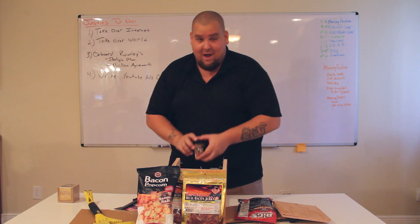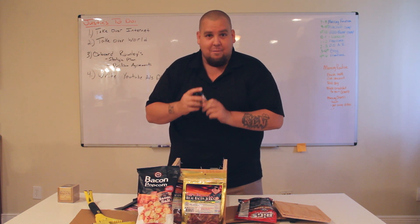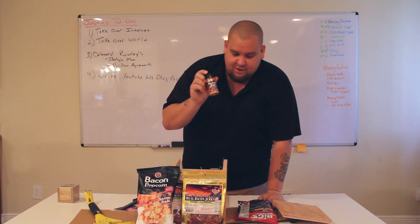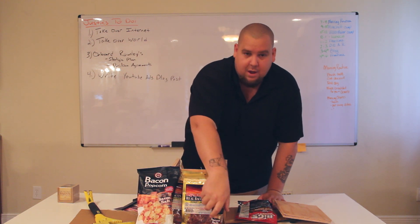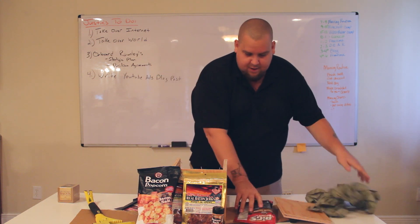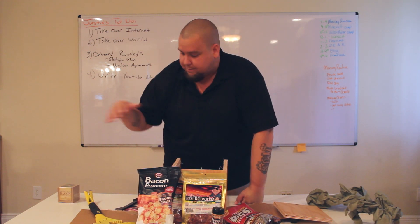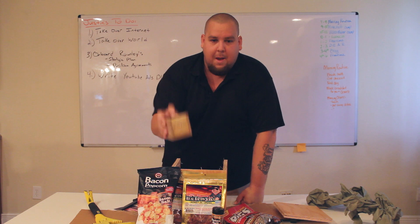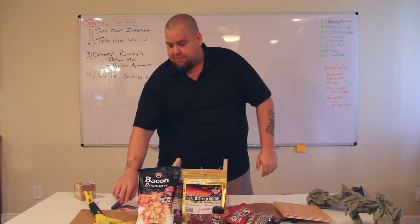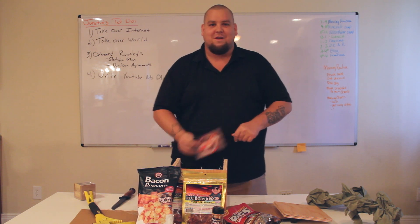I actually have some of this stuff and it's really good. A lot of the bacon stuff is like a gag gift, but the bacon salt is actually really really good — sprinkle some of that on your loaded bacon. So that's everything: sunflower seeds, bacon salt, bacon jerky, bacon popcorn, and bacon peanut brittle. Thank you Alan and Chip from ftcguardian.com. I'm Justin Brooke from adscalable.com — see you later.